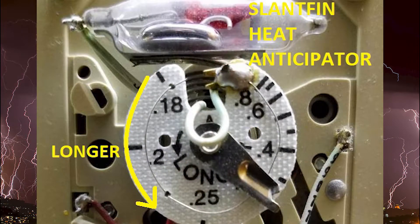Here is a close-up of our heat anticipator. The first thing to point out are those little decimal numbers, which represent the amperages of our system. We need to set that up with the specific amperage we're going to measure from our control system. There's also a little adjustable dial — the further we go counterclockwise, the longer our furnace will cycle.